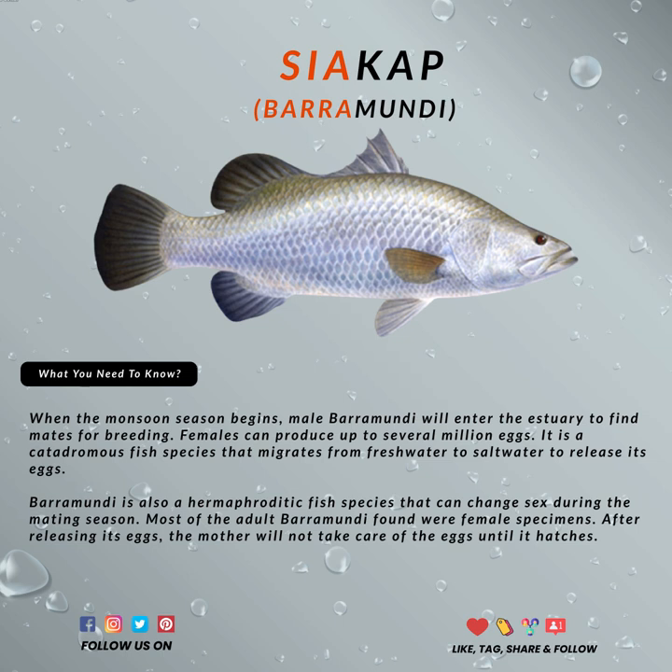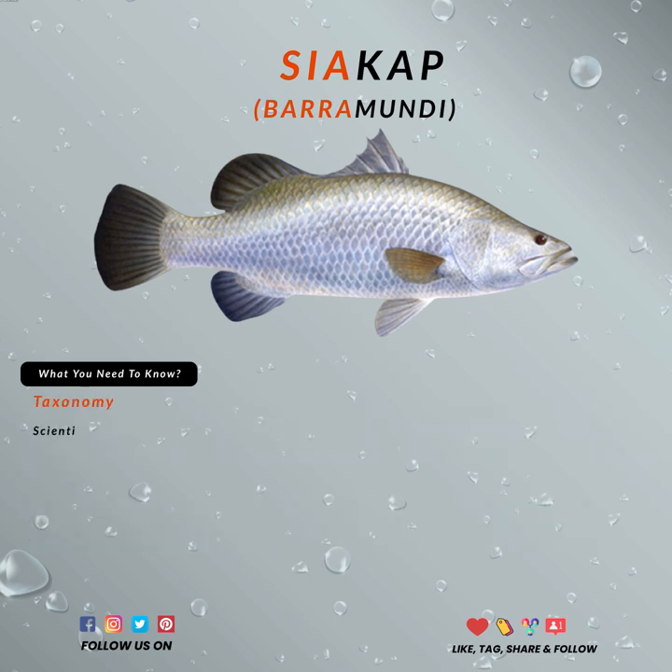The preferred habitats are normally at large structure areas such as rocks and large timber. Baramundi is widely distributed in Malaysia, Southeast Asia, and Indo-West Pacific regions, from South Asia to Papua New Guinea and North Australia.